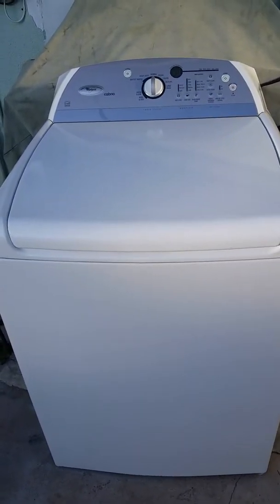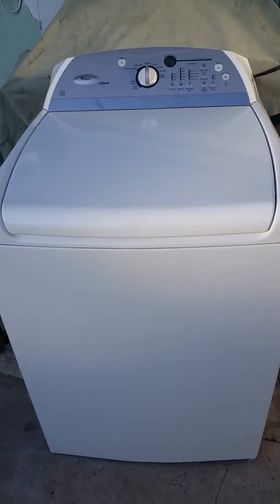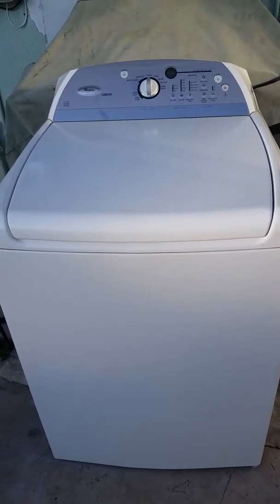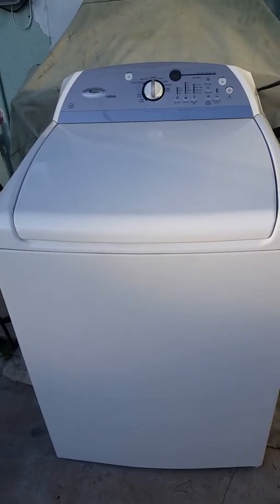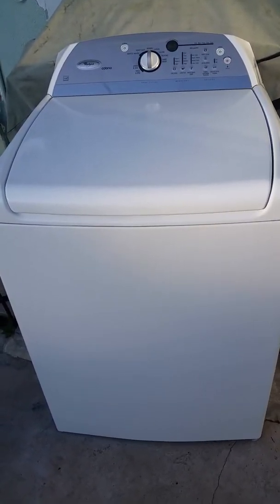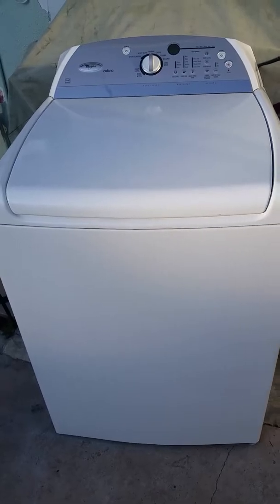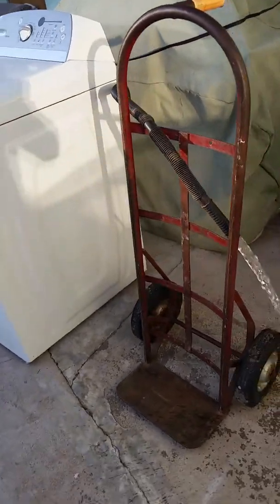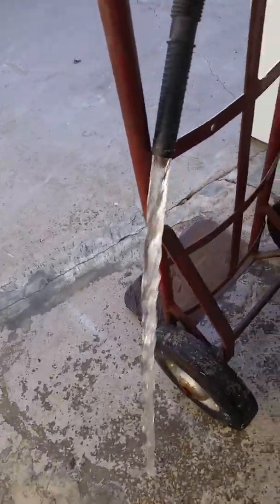We've gone through the fill cycle and the agitate cycle, so now we want to make sure the pump works and that it spins properly for demonstration purposes. I'm going to pause, change the cycle over to drain and spin, and then restart it on the spin cycle. The water coming out is clean with real good force.